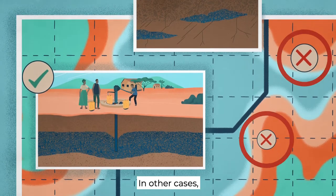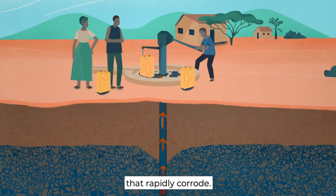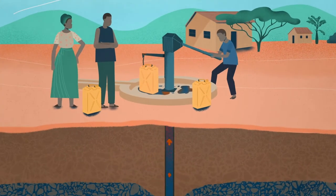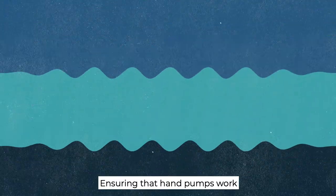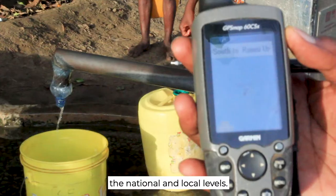In other cases, poor quality pump parts had been installed that rapidly corrode. Ensuring that hand pumps work is an interplay of what happens at the national and local levels.